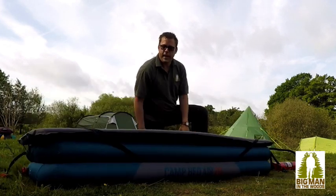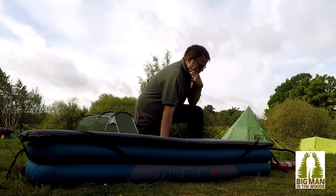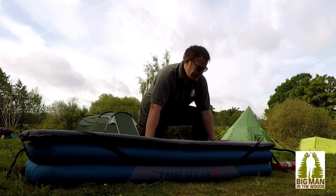The Kisha Camp Airbed 70. It retails just under 50 quid at the moment. I slept on it for the first time last night — very comfortable, I liked it.